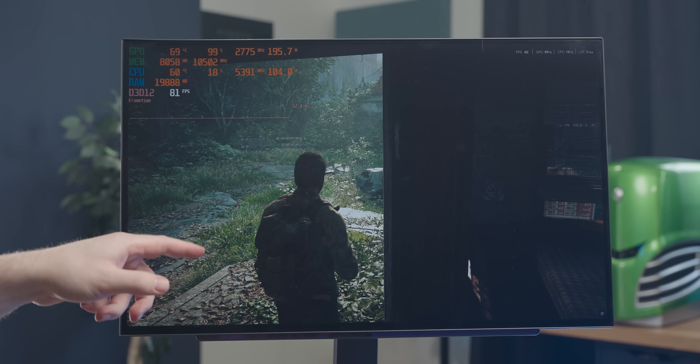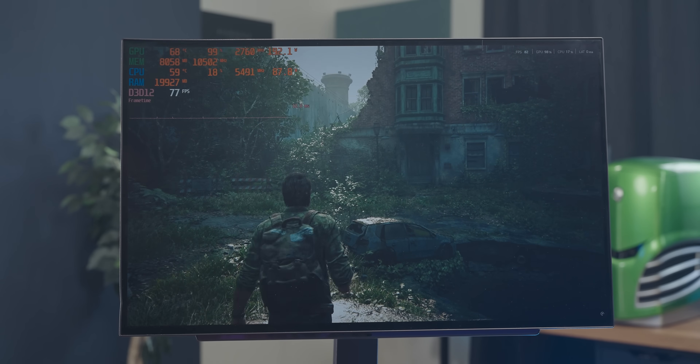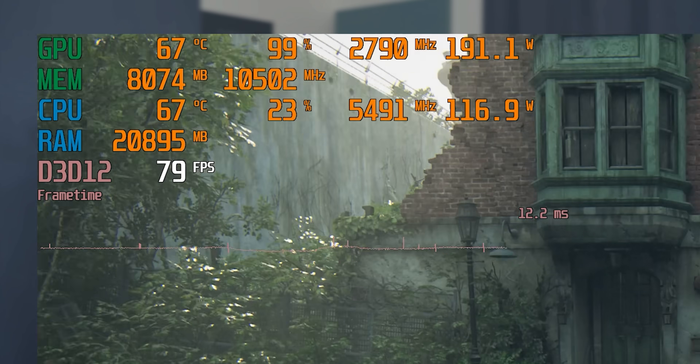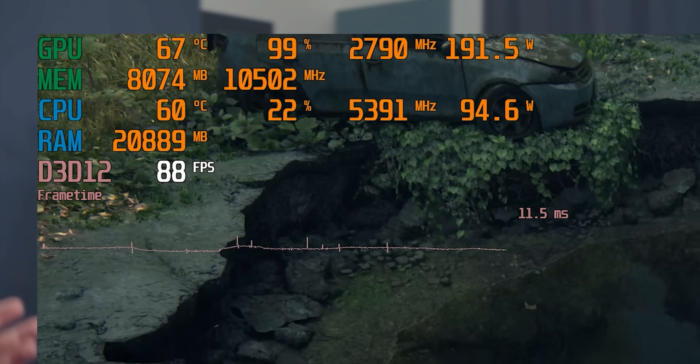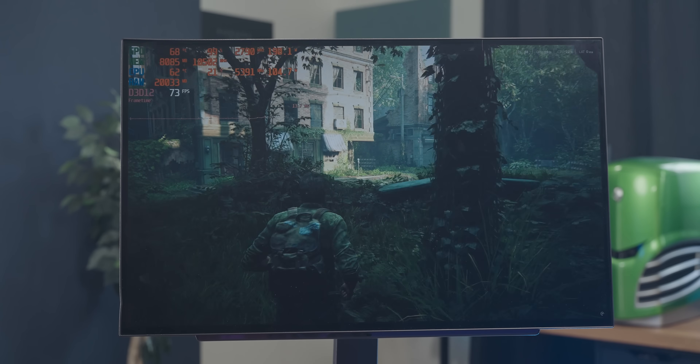Next is The Last of Us 2 at 1440p high settings, running natively, and we're getting about 80 frames per second — it feels good. We haven't strayed over 200 watts yet and we're using about 8 gigs of video memory. This is a very, very usable experience.